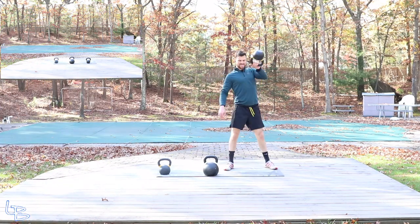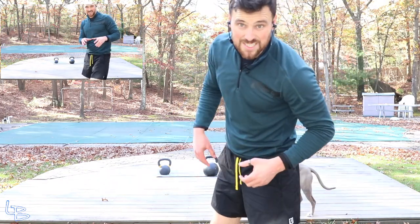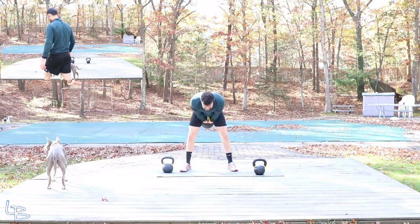All right, let's go — time check. We're just about 16 minutes in and we're going into the last two. Let's finish this baby. Ready?